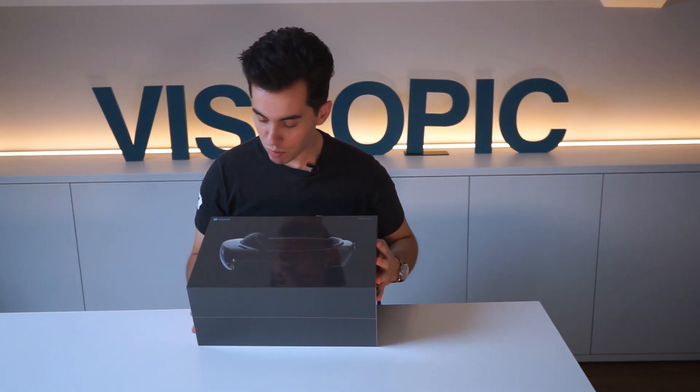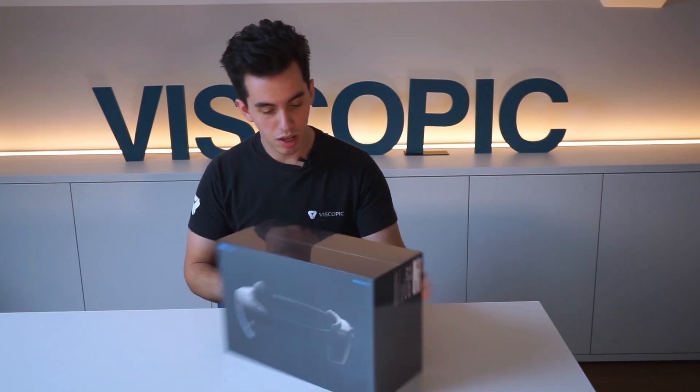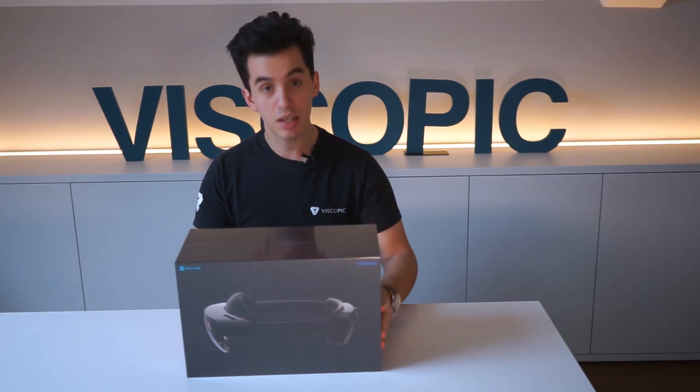Hi, I'm Merk from Viscopic, and today we'll be having a look at the brand new HoloLens 2. We'll be unboxing it and showing the main functionalities of it. So let's get into it.